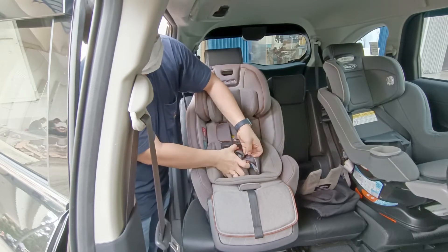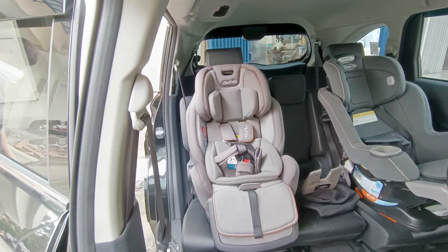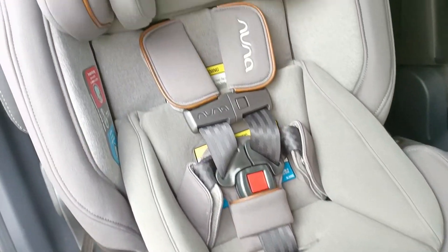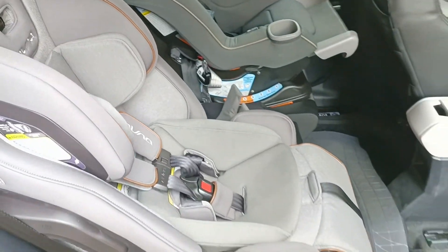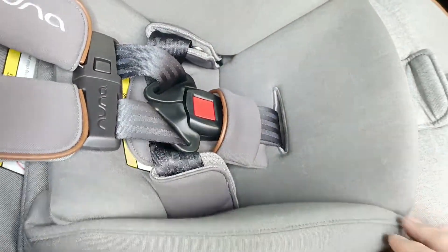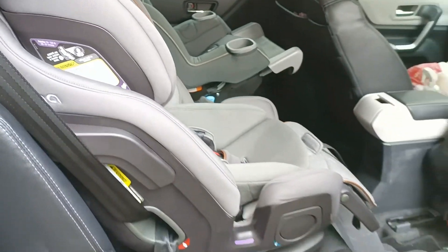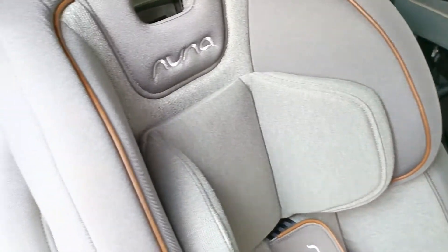Untuk group 1: pasang seat belt, headrest, bantal dan lain-lain. Kita turunkan headrest untuk pemasangan seat belt di mobil — kita selipkan ke bagian dalamnya. Posisi hadap depan bisa mulai dari sekitar anak 12 kg, hingga 35-38 kg. Dari dekat, car seat-nya terlihat luas tapi tidak makan tempat karena diklaim bisa taruh 3 car seat di belakang.